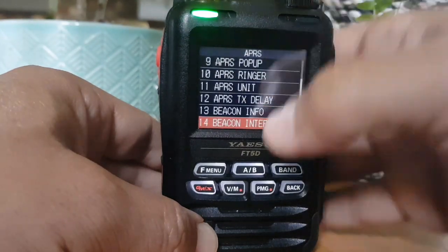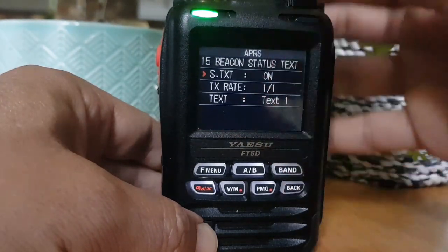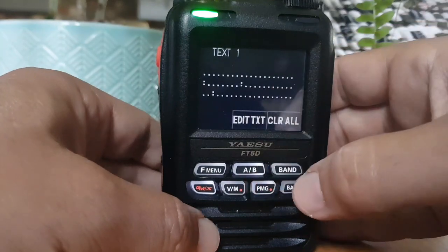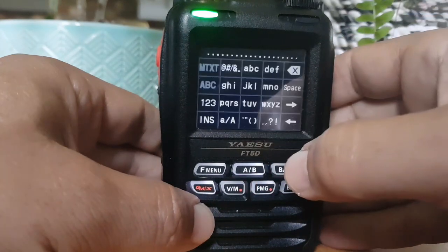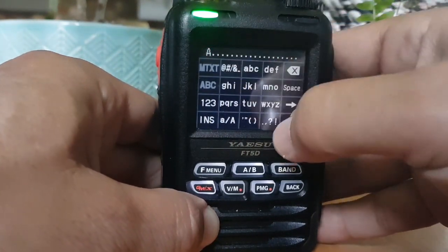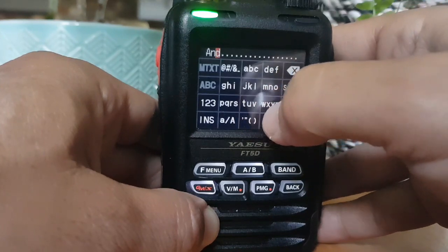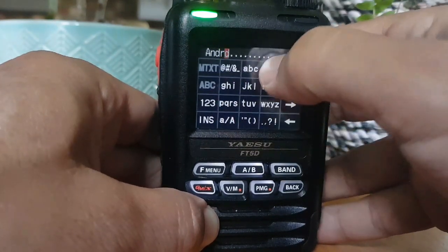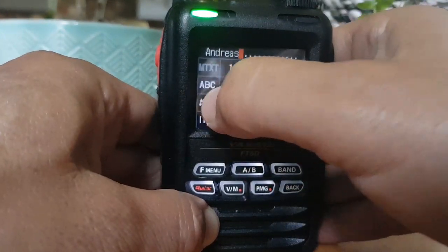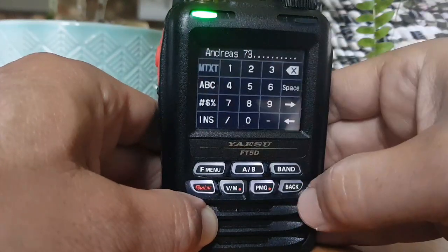Beacon interval - I set that at three minutes, probably better to set it more like five. Beacon status text - on. Then press F menu and then you can go edit. I've just put my name for now. I put my name and a space and just put 73.